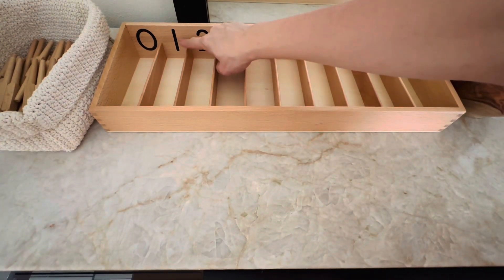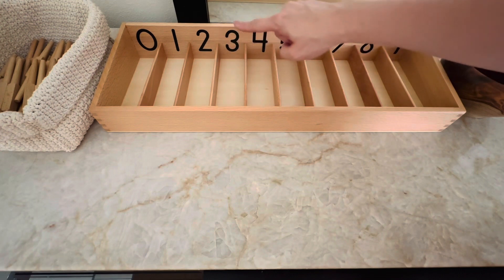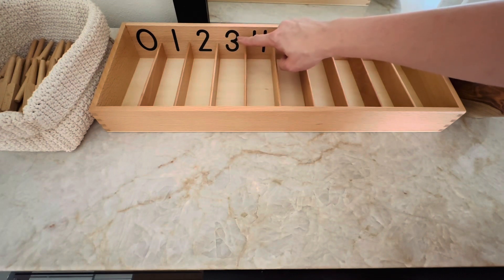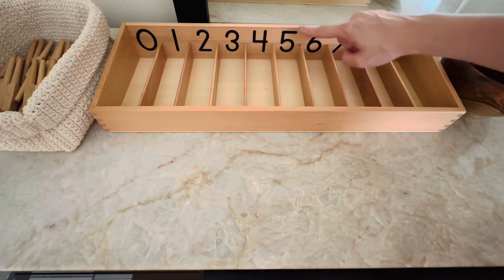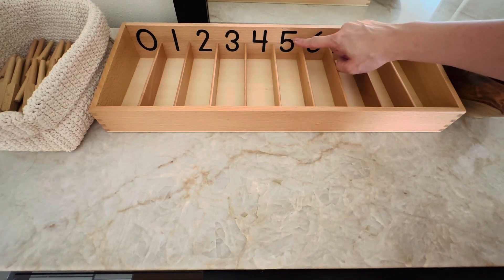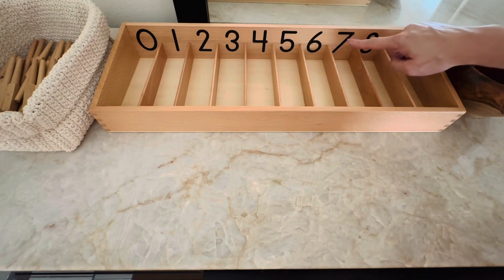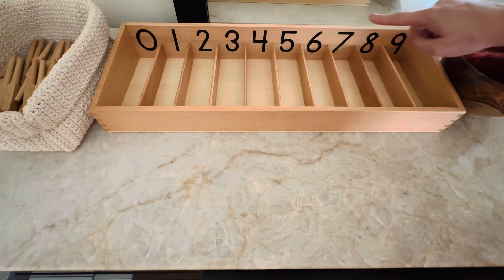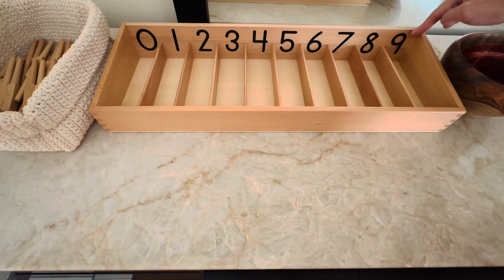What number is it? 1. What number is it? 2. What number is it? 3. What number is it? 4. What number is it? 5. What number is it? 6. What number is it? 7. What number is it? Eight. What number is it? Nine.